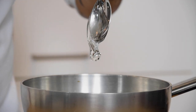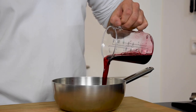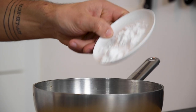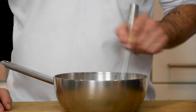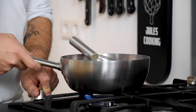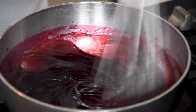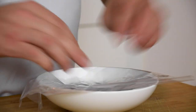Then put 10 grams of glucose in a pan together with 170 grams of the clear raspberry juice, 50 grams of Isomalt sugar, 15 grams of potato starch and 2 grams of salt. Now mix this. Then while stirring, bring it to a boil. After that, pour it in a bowl, cover it with plastic foil and let it cool down in your fridge.